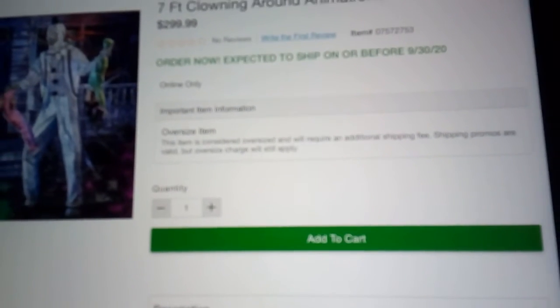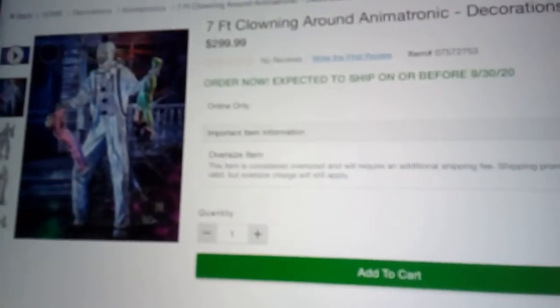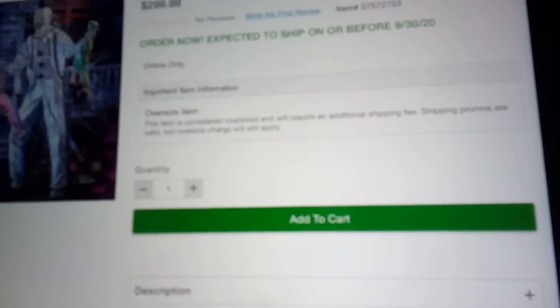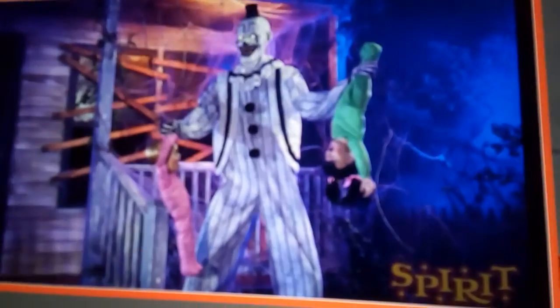Last one is Clowning Around. Yeah, this is the second online-only prop this year that's not a returning prop. It's $300. It's basically like Towering Boogeyman or Sweet Dreams, but it has two children instead of one. This prop does look a lot like Art the Clown from Terrifier. Here's the video of Clowning Around.